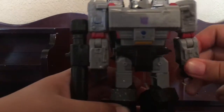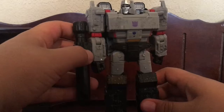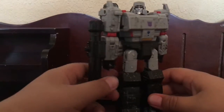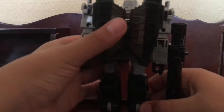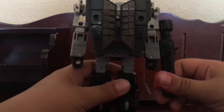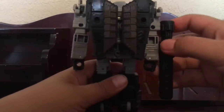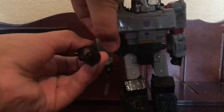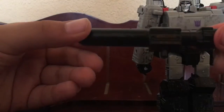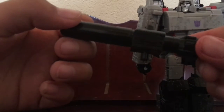Back to the figure itself. This fusion cannon is actually pretty good. I like how small it is compared to the Masterpiece version. You can take it off if you want — just rotate it off. There's a peg for this, but that's more for the transformation.